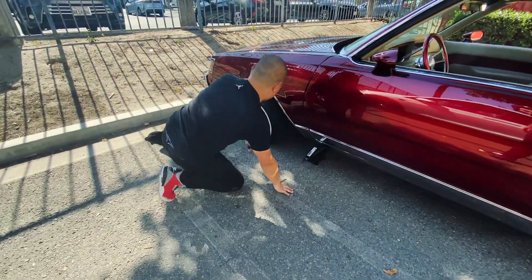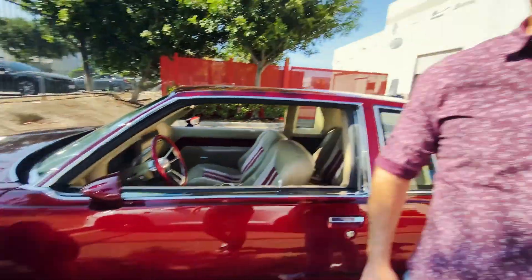We want to thank our sponsor Renegade Products USA for sponsoring this vehicle and also sponsoring the change of tires and rims as well.